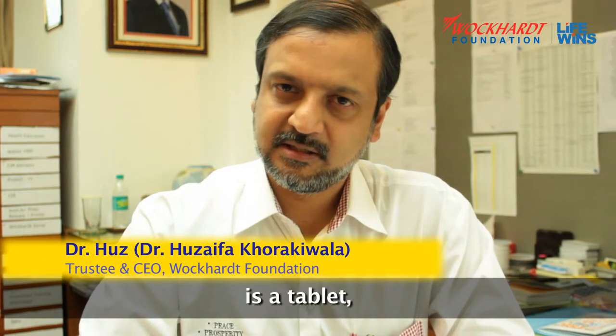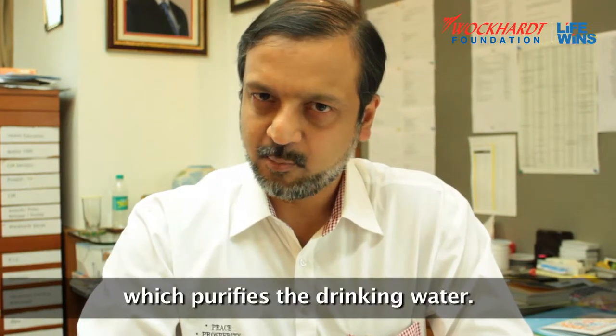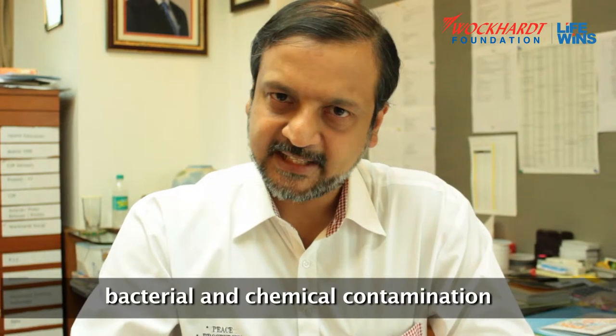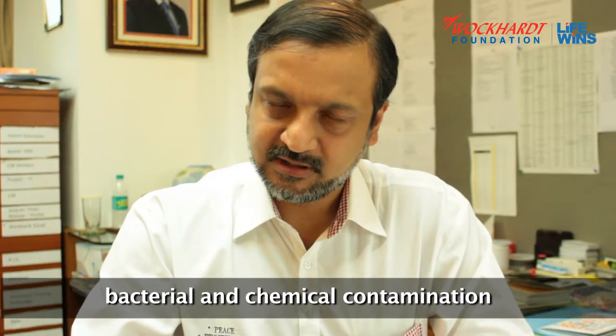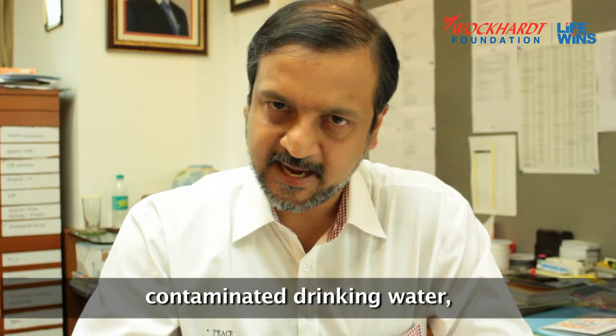The Shuddu water purification tablet is a tablet which purifies drinking water. As you are aware, our drinking water has a lot of impurities like bacterial and chemical contamination. So when you put the Shuddu tablet in the contaminated drinking water,